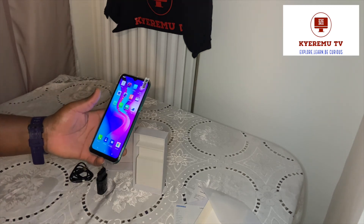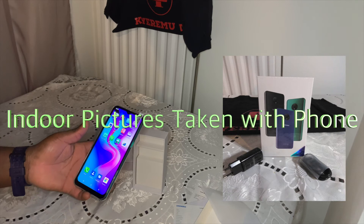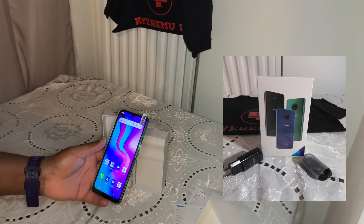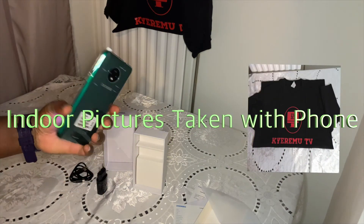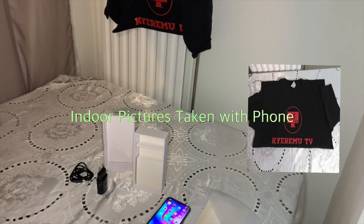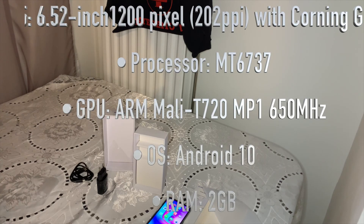I think I'll snap one or two pictures to show the camera feature so you can make your decision on whether you want to go for the phone or not. So far, so good - what I've seen I like it. For less than 80 dollars, I think it's worth a try. If you're on a low budget and don't want to spend much, this Doji X95 budget smartphone below 80 dollars can be your go-to phone.